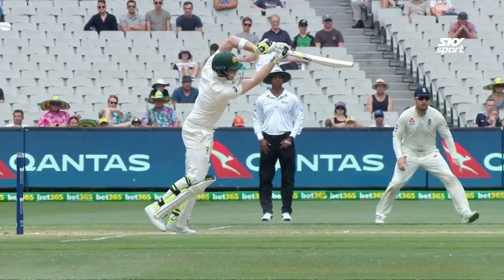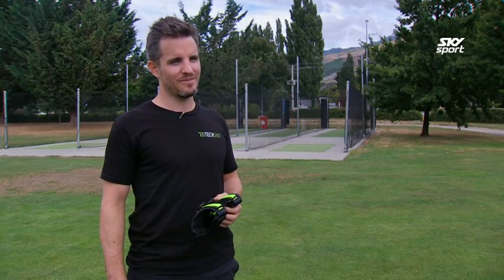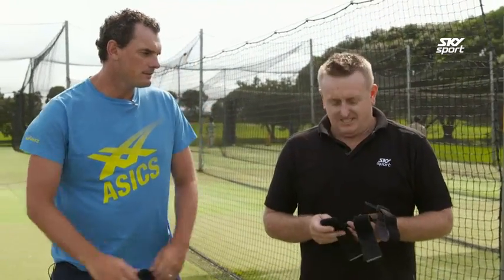You've shown us how it works, but I think it's only fair that we get a couple of former Kiwi pros to run the rule over it. We're going to review the Techshot — I need to reiterate that this is not a paid endorsement. I haven't seen this before and I'm assuming Kyle you haven't either.